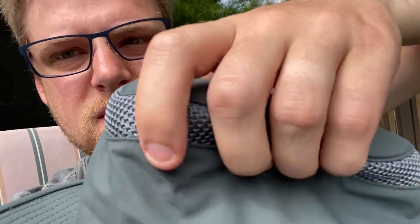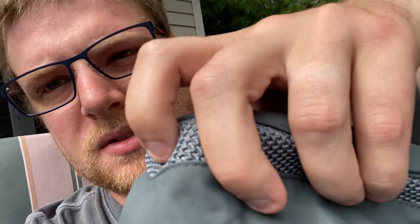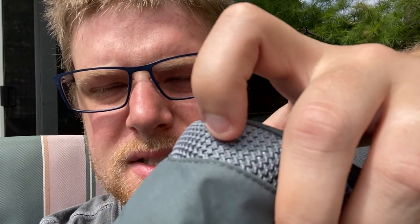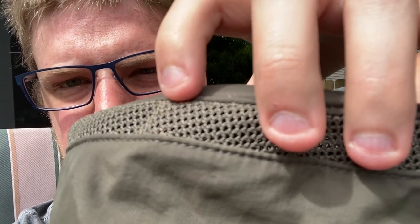One other thing to note: there is a difference in the mesh. The Tilly's mesh is a lot more closed off — you can see it's not as open. The Redhead has more of an open mesh, so you can see into the hat a little more. The Redhead is probably going to breathe a little better but might let more water in during rain.